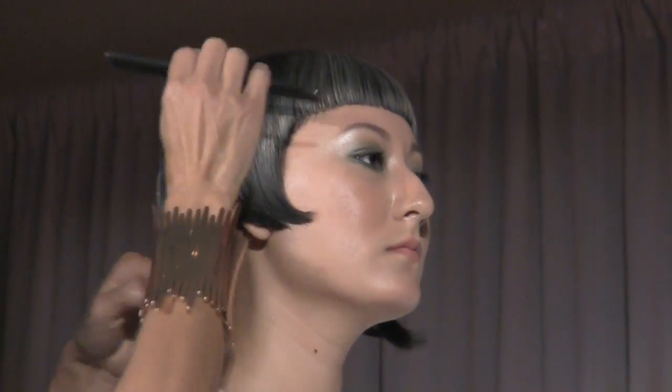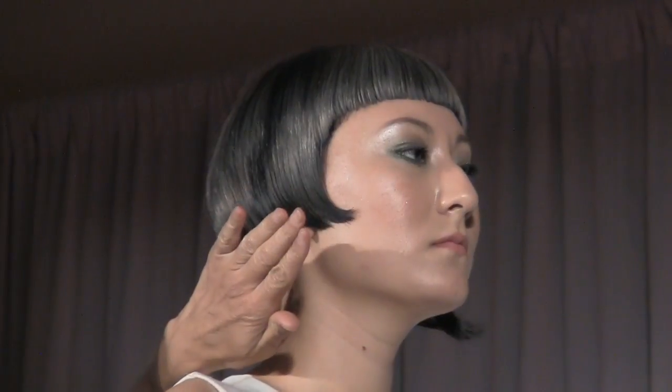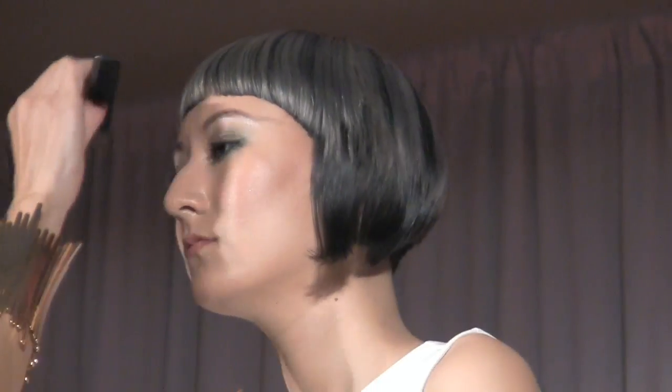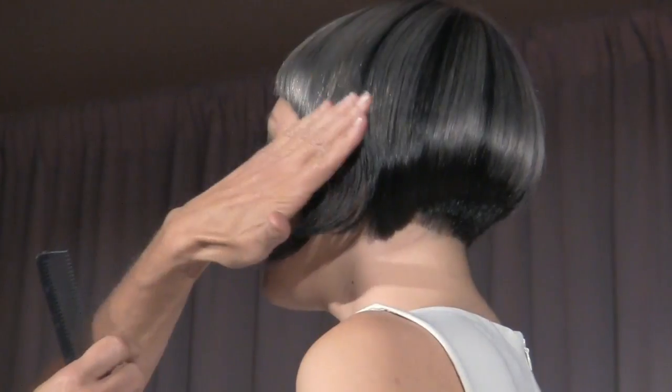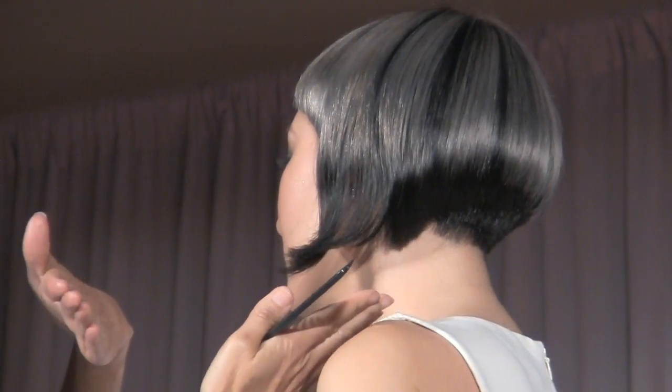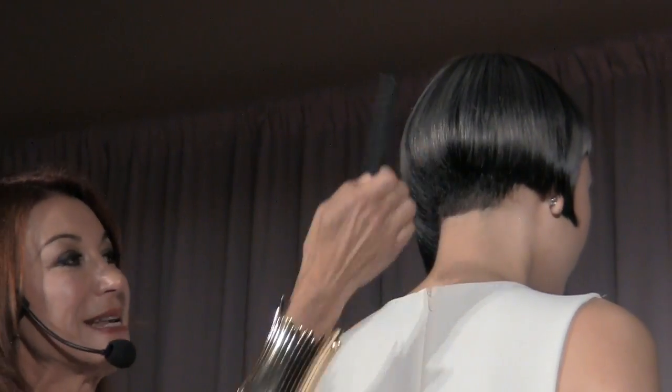I created a bob shape and kept it pretty much one length because her hair is quite fine. I curved it around here, made the bangs really short, but as I was starting to let it dry I noticed this side curled out and I really liked that flip up. I chatted with her about doing an asymmetric feel but with more of a modern twist, and she was really game for that, so we kept that side longer.